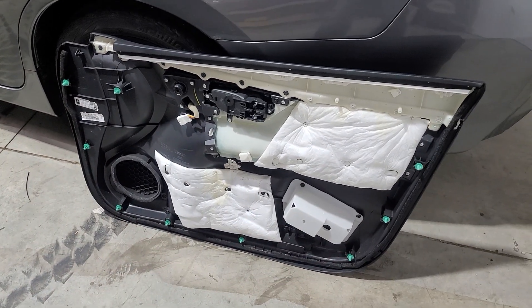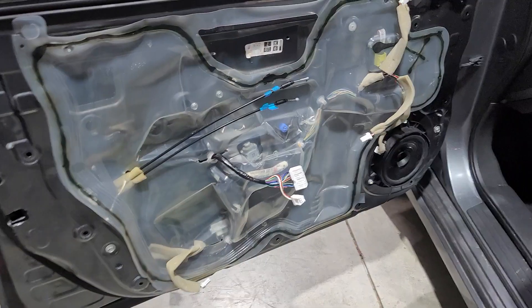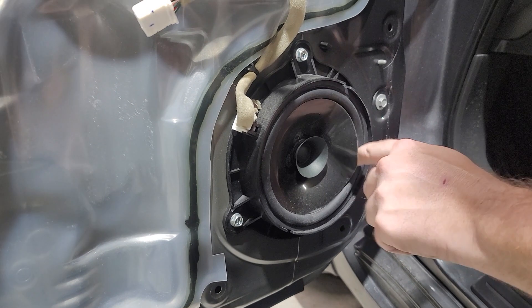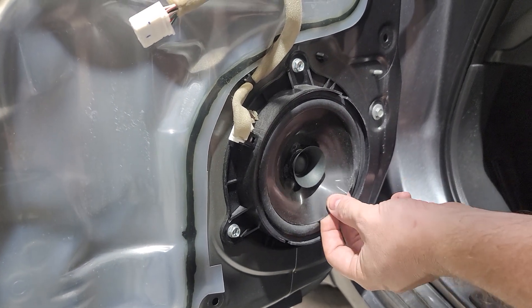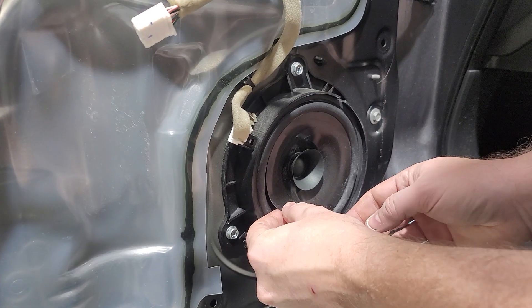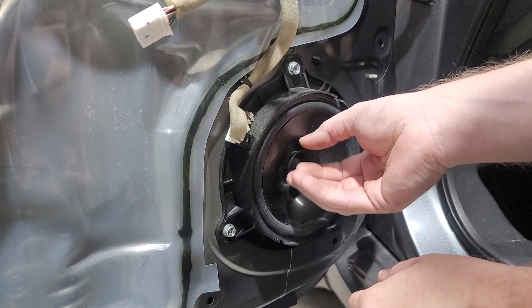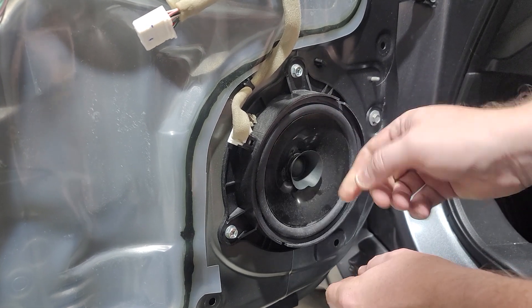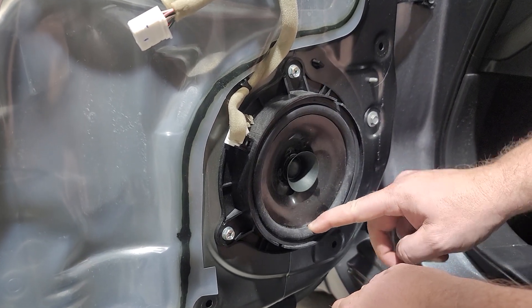And here is your door speaker. This thing has pulled itself away from the rubber — it sounds so bad, this might go down in history as one of the top 10 worst speakers we've heard. It literally just makes flapping noises, it doesn't even make actual vocals.